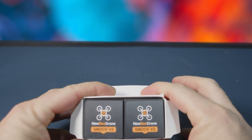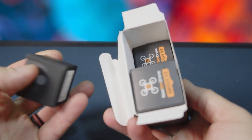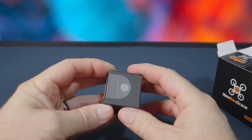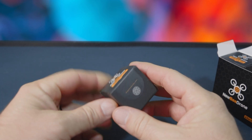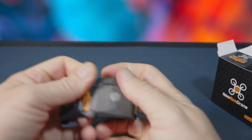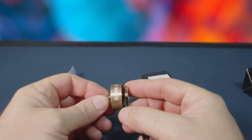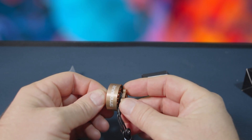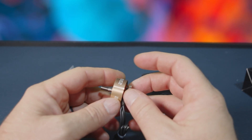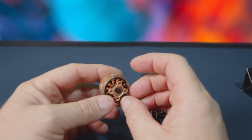Alright, here we go. The Newbie Drone Smooth V2s look like they're going to come in four individual packages. This is a paper package — the last ones came in a plastic package — but this is really cool, really good quality, good feeling. Let's just open it up because I gotta see these. There it is! It's a unibell design, the same kind of style on the top. It is gold like the V1s were, but this seems like a different shade of gold and the writing is white.